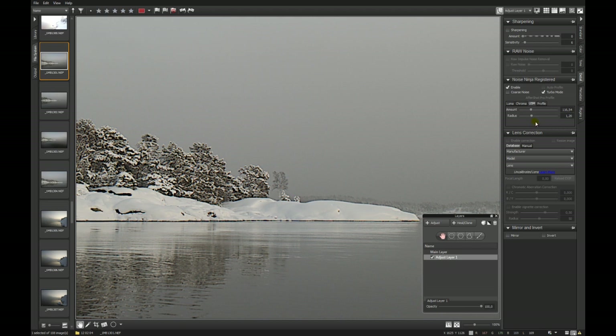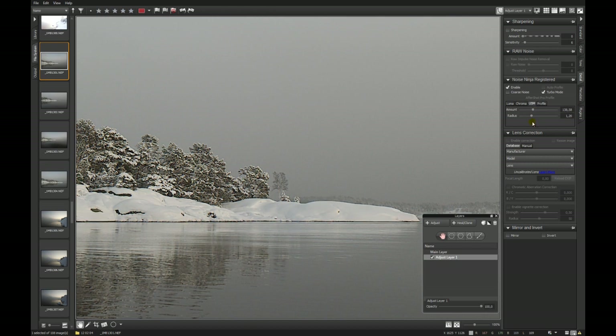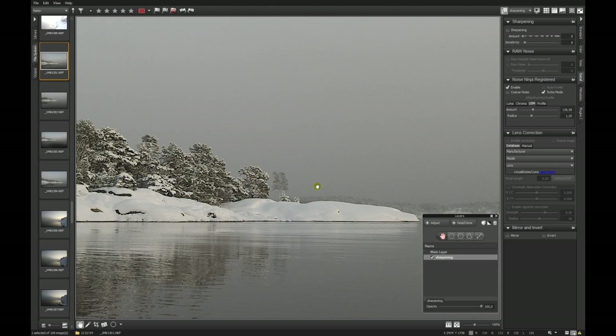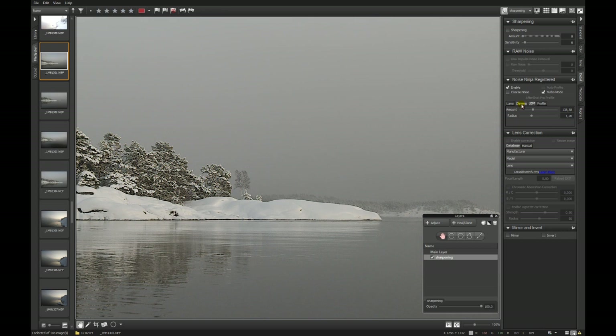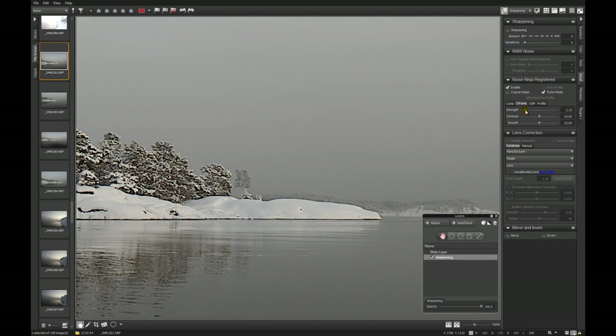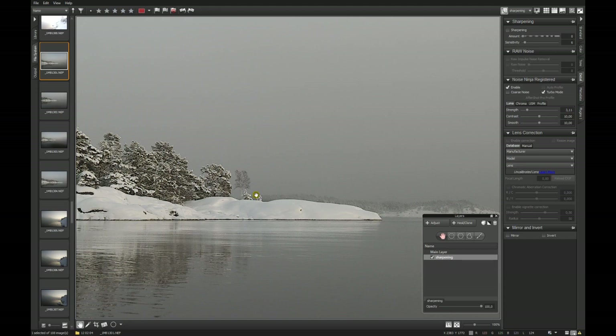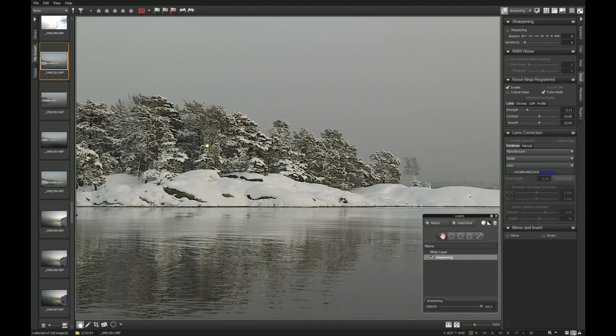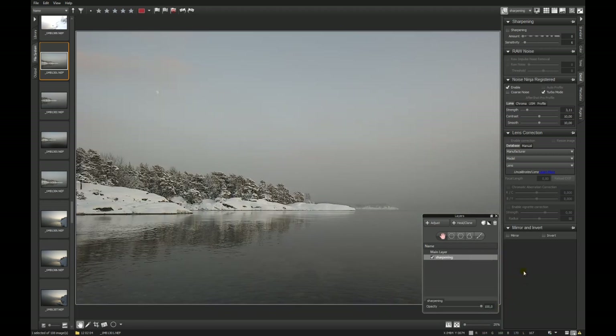I'm thinking of printing, so I want to print this image and I mostly use a little bit too much sharpening because I can change the opacity of this sharpening layer. Then we can take a look if there's a little bit of noise after sharpening. We can go into the Chroma noise reduction first and then the Luma. A little bit later on we will go into a plugin and there we create an old film grain.